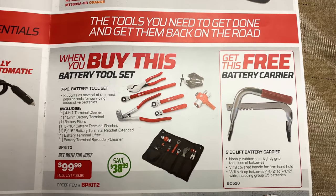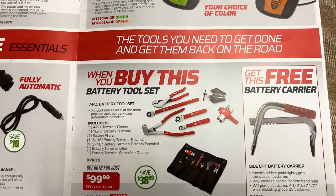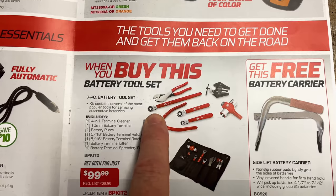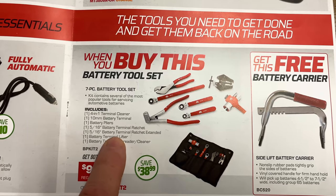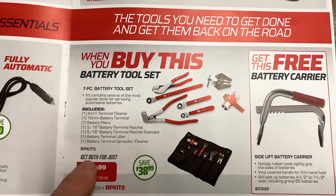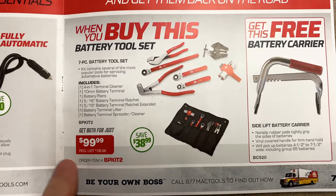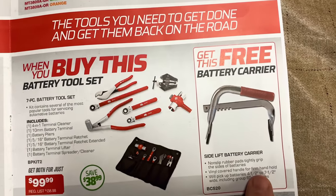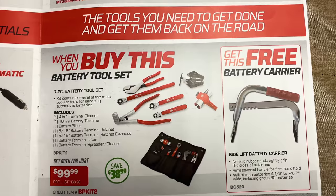More BOGO deals — when you buy the battery tool set, which is a seven-piece tool kit, it has the four-in-one battery terminal tool, 10-millimeter battery terminal ratcheting wrench, a 5/16-inch terminal wrench, a 5/16-inch terminal ratchet extended, a battery lifter, and a battery spreader and cleaner. Really nice little kit, comes in a little roll. It's $99.99, you're saving $38.99. You get the free battery carrier. So if you guys are looking for some battery service tools, this is a great kit to get.